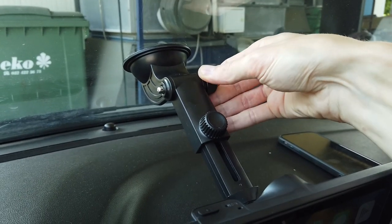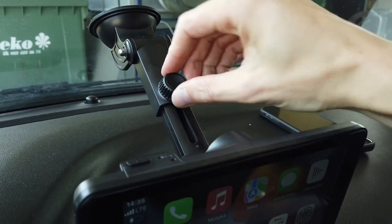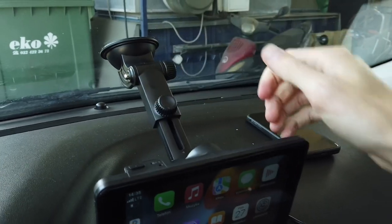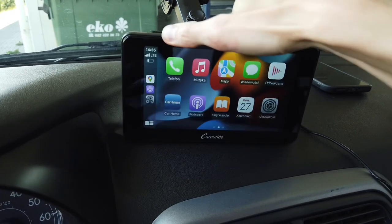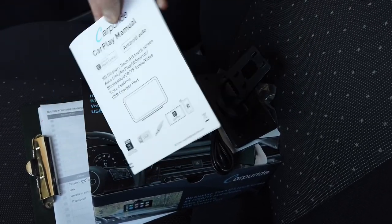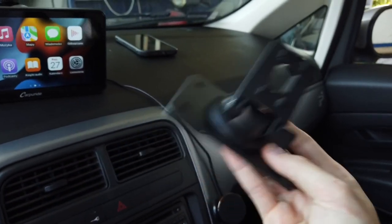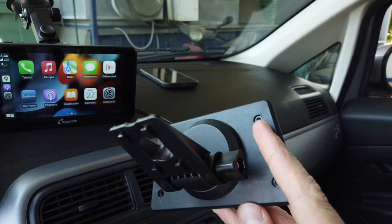The installation is based on a suction cup over here. The arm is extendable. We have some adjustment nuts and there's a ball joint so we can adjust the angle of the display to the desired position. In the box, other than the user manual, you will find a bracket to mount this device to the dashboard directly if you want a permanent solution.